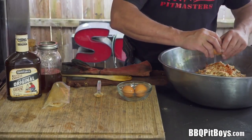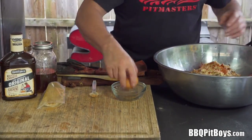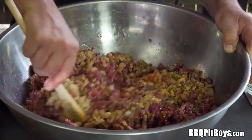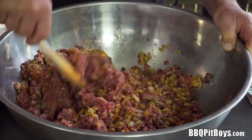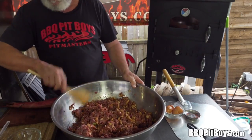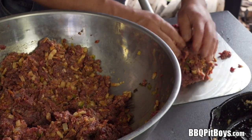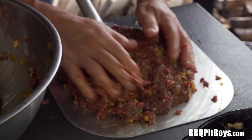To help bind it all, we're gonna add a few eggs. You can see how lean and rich this venison is — this is whitetail, very very mild tasting. In fact, most people believe they're eating beef meatloaf. That's how good this venison stock is from this region. On a pizza peel — because this meatloaf is gonna be huge — we've oiled it up a little bit and we'll form a big loaf.